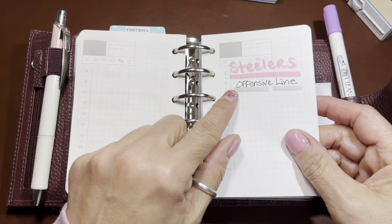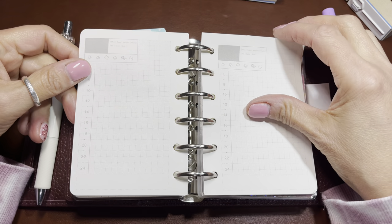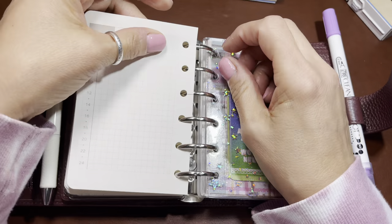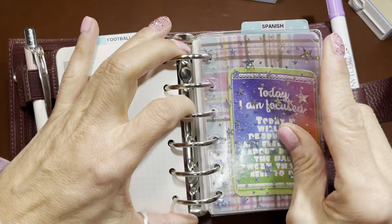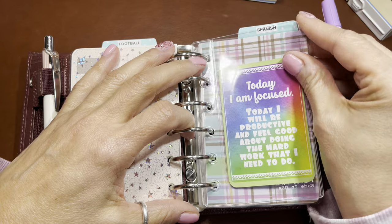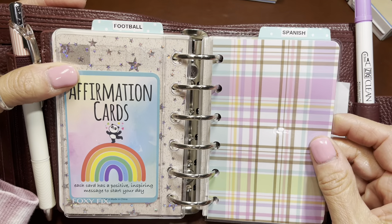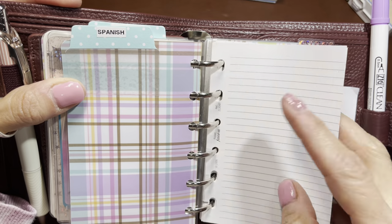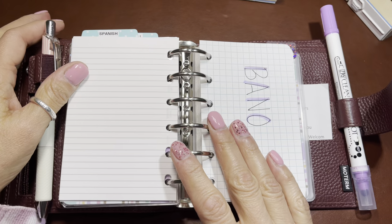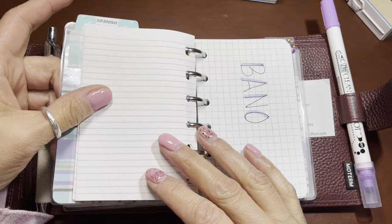I have some extra pages ready to study and learn all the names of the Steelers' offensive line - I'm going to sound so smart. I have extra pages already slit and ready to go, and more in the back pocket. Then I have a jelly dashboard I bought on Amazon, and another dashboard with an affirmation card just to pump me up. Then here's another dashboard for Spanish, where I'm going to start long-handing out the words I study in sentences.